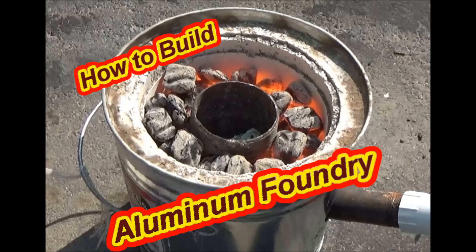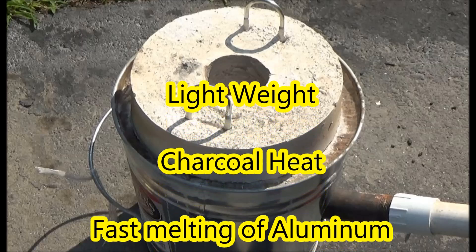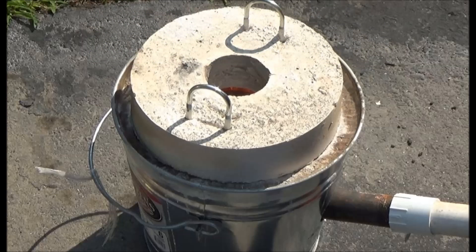Welcome to How to Build an Aluminum Foundry, where we'll go over the steps on how to build a foundry for melting aluminum. Please be aware that this is dangerous, so you should take all precautions. This foundry is fired by charcoal. It's very lightweight and it melts aluminum pretty quickly, about 15 minutes.